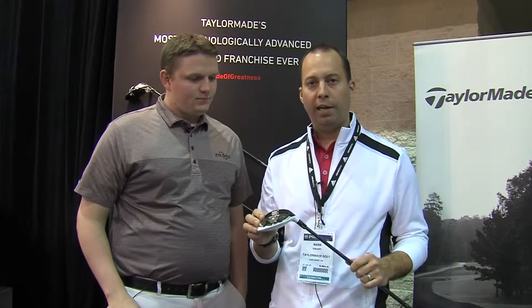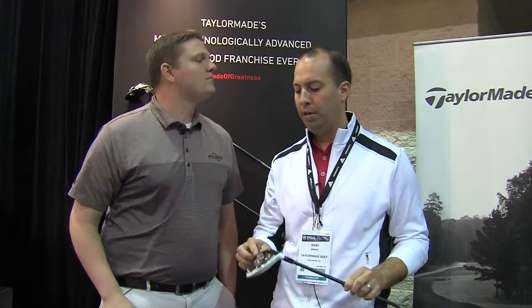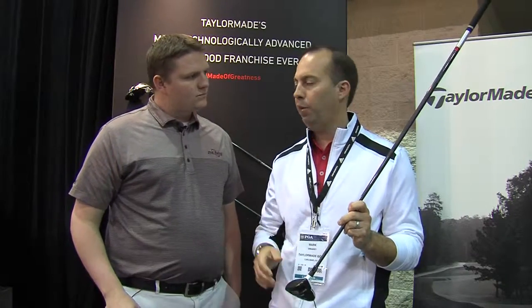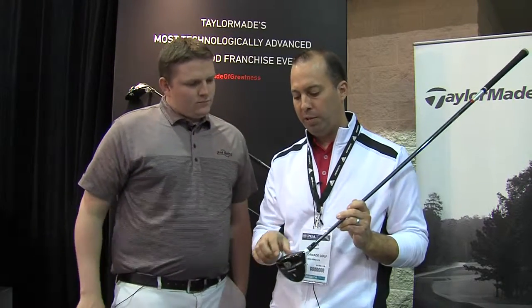So this is our latest R15 fairway. We have movable track, 25 grams of weight, all placed low and forward. What that does is it allows you to get a nice hot penetrating ball flight. What we've managed to do is go a little bit shallower on the profile, make it a little easier to get the ball into the air. We have the nice matte white crown for ease of alignment. The R15 family of drivers is one of the best fairway woods on the market.